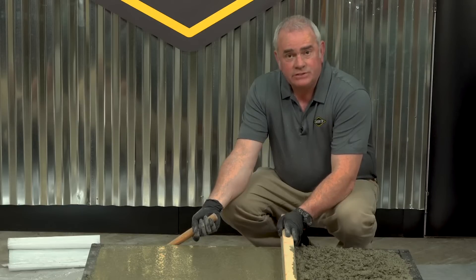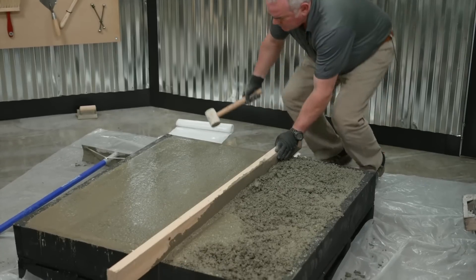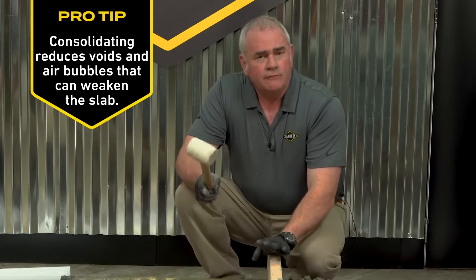After you screed a good-sized section, it's good practice to go back and consolidate the edges. What this does is get rid of voids inside the concrete. For larger projects, consider renting a vibrator.